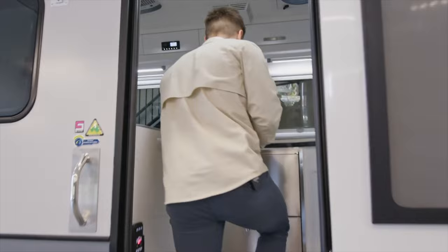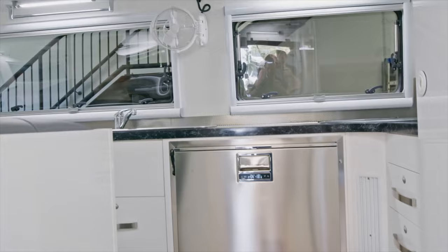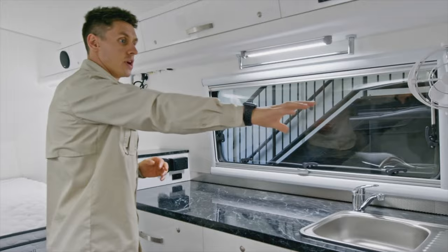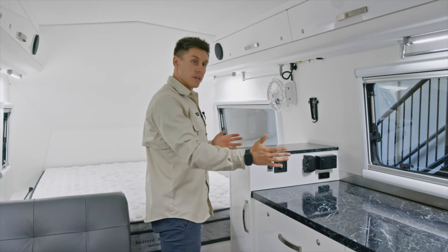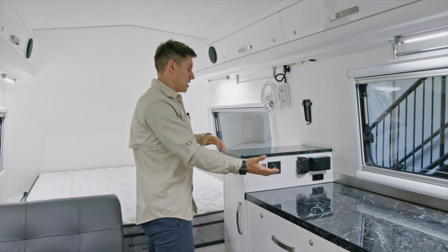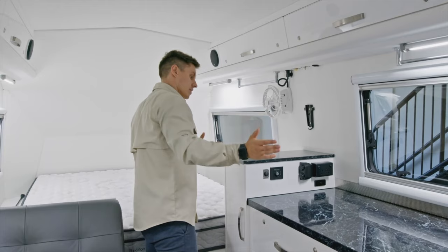Some features you'd already be familiar with — we've got the Vitrifrigo stainless steel fridge and the under-bench fridge. A big feature of the Synergy over some other models is this long run of bench space, with the three-burner gas cooktop in the back corner. One of the changes from the original design is this hanging cupboard has been raised in height, separated from the kitchen. The main reason was to allow the powerpoints to transition to this side, and it creates a nice break between the kitchen and bed area.